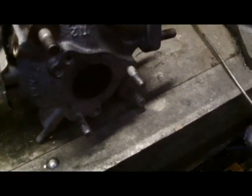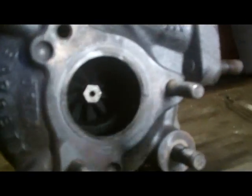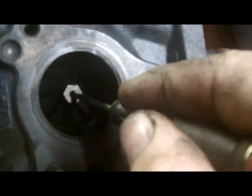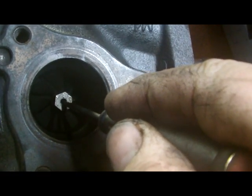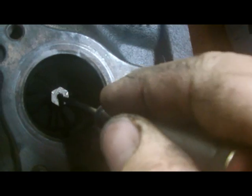I'll just show you what the problem is here — see the vanes here. There's oil up and down there, a little vane. That turbo's well shot and it's not even making proper pressure.